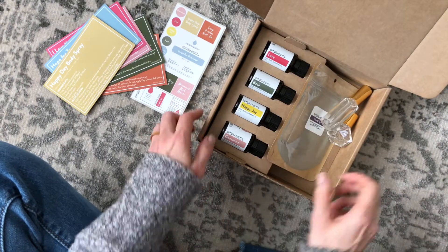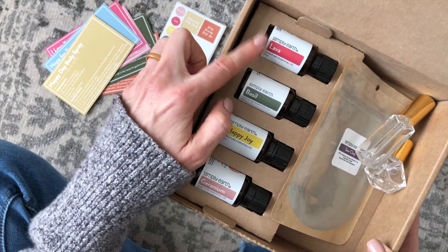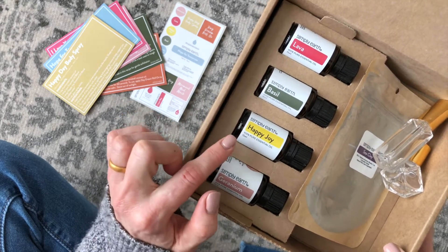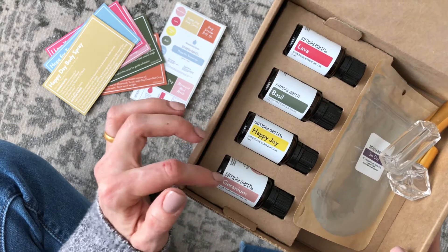For our essential oils, we have Lava, which is a new one for me — I don't know anything about this one. We have Basil — I don't think I have that one in my collection yet. Happy Joy, which is a blend; they create one blend for us every month. And we have Geranium. I'm excited about all of these — I don't know if I have any of them yet.